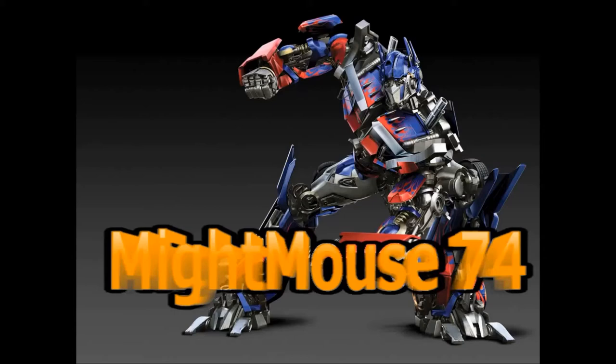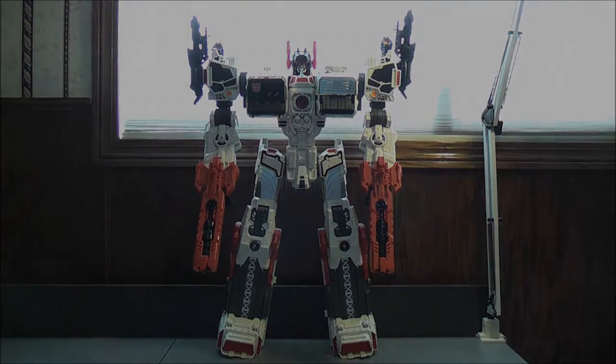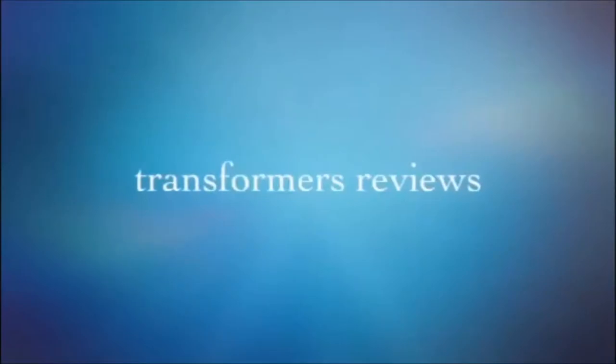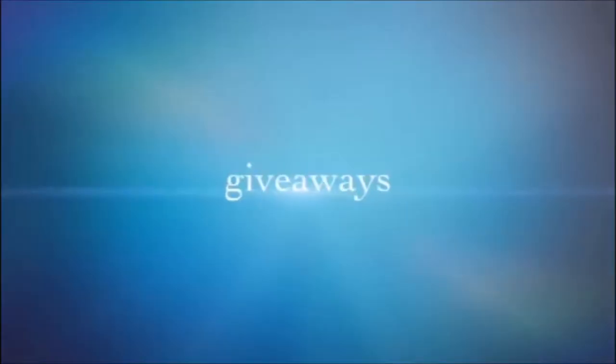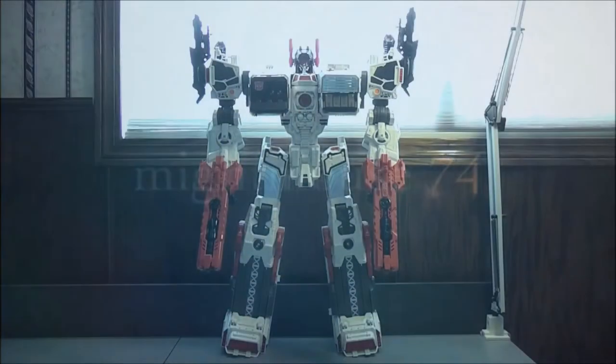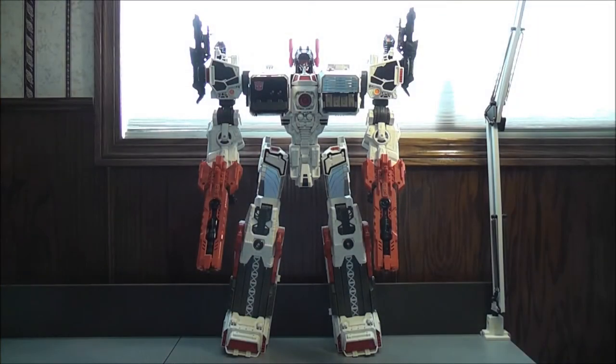For the Transformers community, please subscribe to MiteMouse74. I'm MiteMouse74 with yet another video tutorial. Hey, what's going on Mouseketeers? I thought I'd do another sticker video tutorial. This time we're going to be using the Dakar version of Metroplex, which I bought off a buddy of mine, Nick Coombs. I'll post a link to his Facebook page in the description down below.